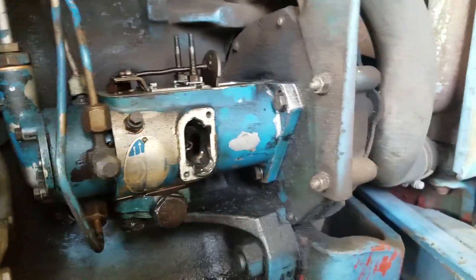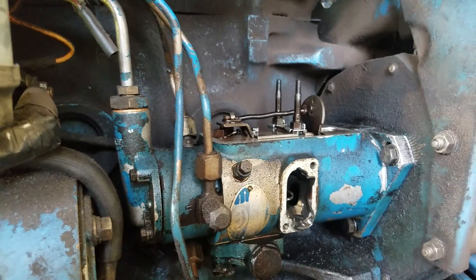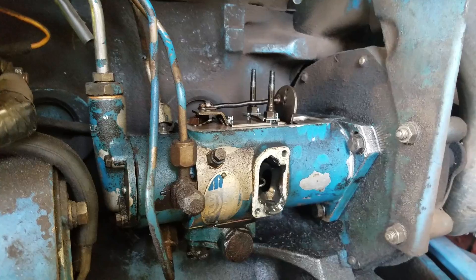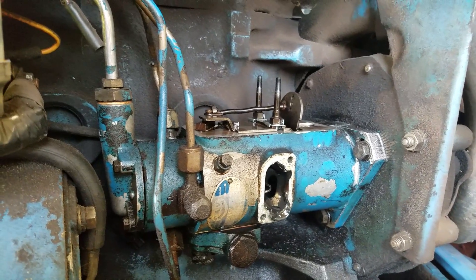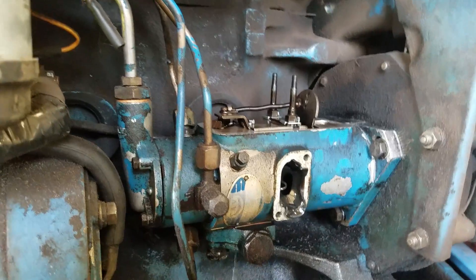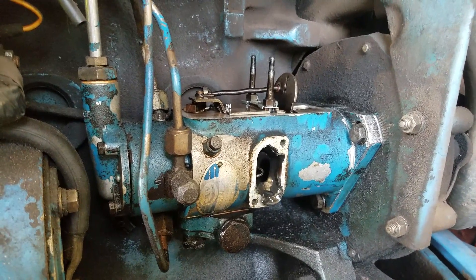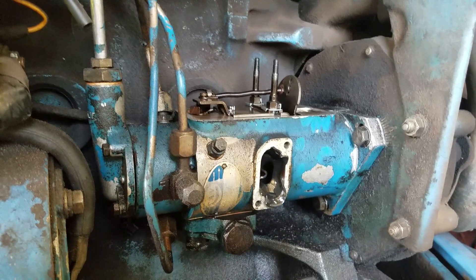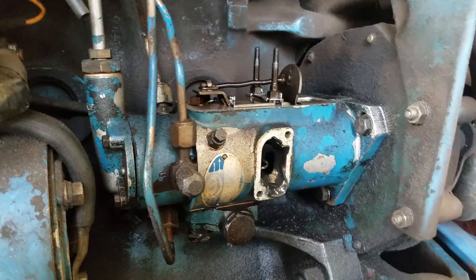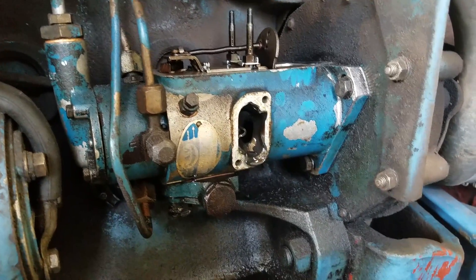I thought I'd do a quick video for anybody that runs into the same problem that I did. One day I'm grading with the tractor and it just takes off. The governor's not responding, so it just tries to basically redline. I pulled the fuel stop and drove it up to the shop by just kind of moving that lever in and out. I knew the fuel valve at least was working because it would close it off, but the governor wouldn't keep the idle down. It was just letting it run away.